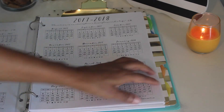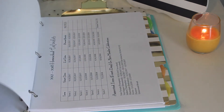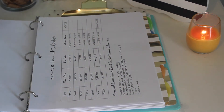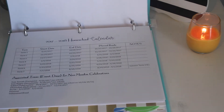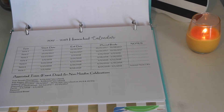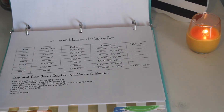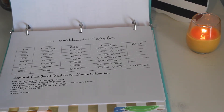I have some extra copies here so that if I mess up I can erase and do it again. On this page is a chart of all the days and weeks that we'll be schooling — our start dates, our terms, our end dates, our planned breaks, and some notes. At the bottom I also have our appointed times, our feast days, and our non-moadim celebrations such as Hanukkah, the Feast of Dedication, and Purim.